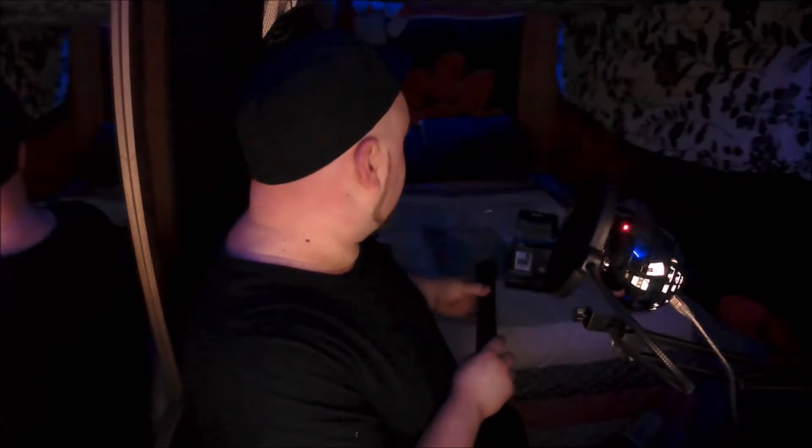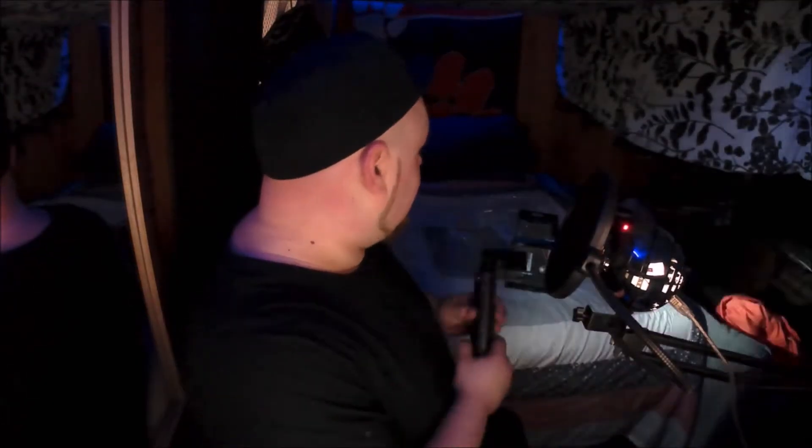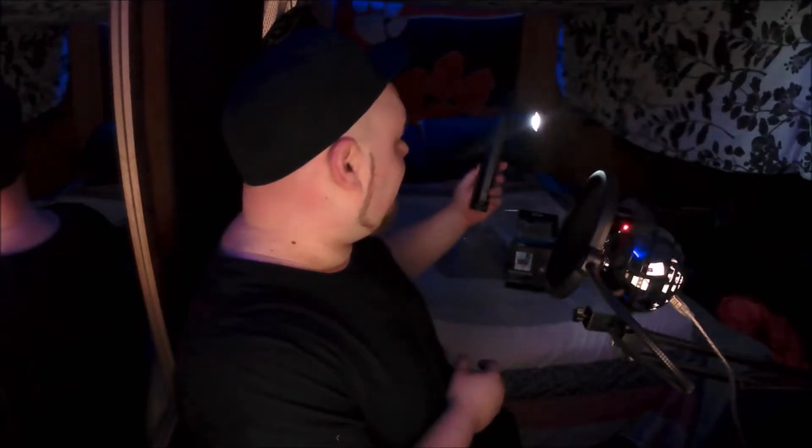Alright, batteries are in. It's pretty bright — only got the one mode though. Most stuff I've been testing has more than one mode. It's got that cool crooked, like military-style flashlight setup, which is pretty neat.